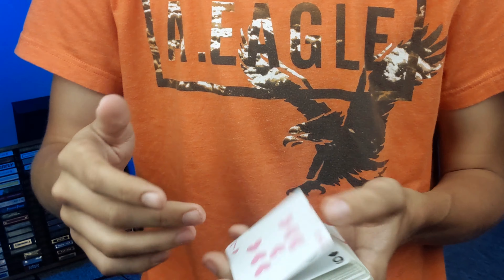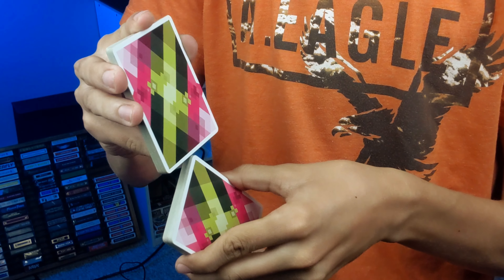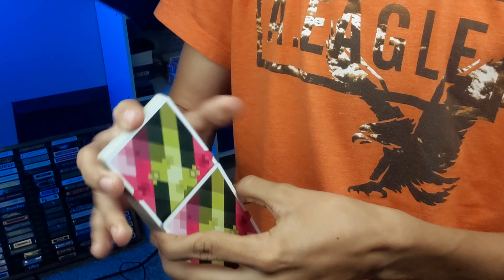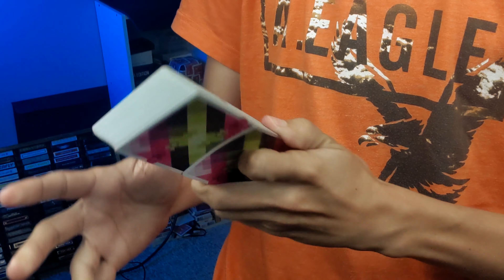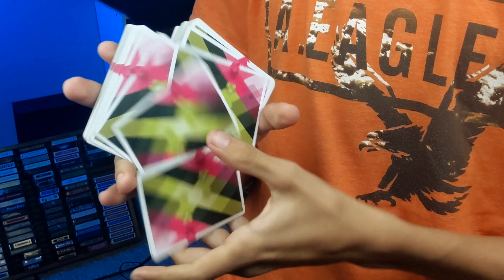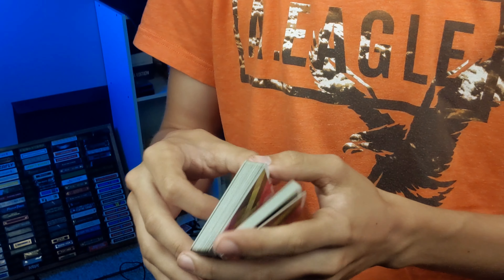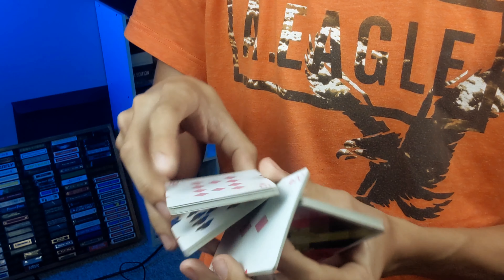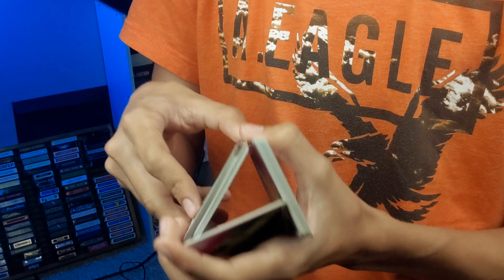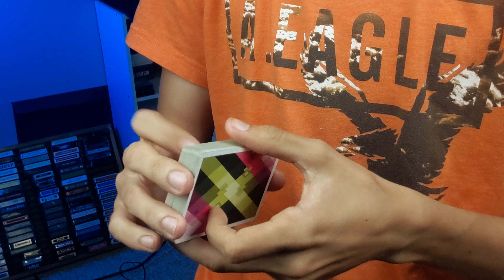A couple other prerequisites that would help you out tremendously in learning this is the friffle into cascade combo. You do your Pharaoh shuffle, friffle it down looking like that, and then cascade looks like this. Two very beautiful moves — you can clearly see the similarities. I would definitely highly recommend learning those before learning this to make the process a lot easier, as it is definitely going to be an easier move to learn.